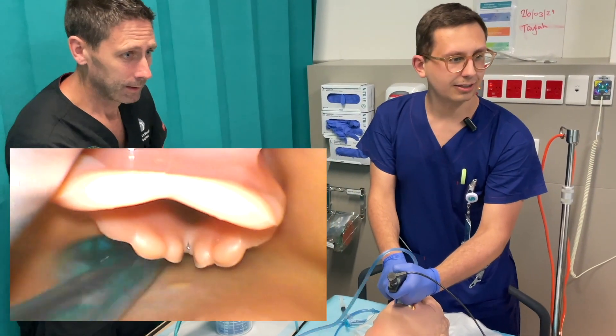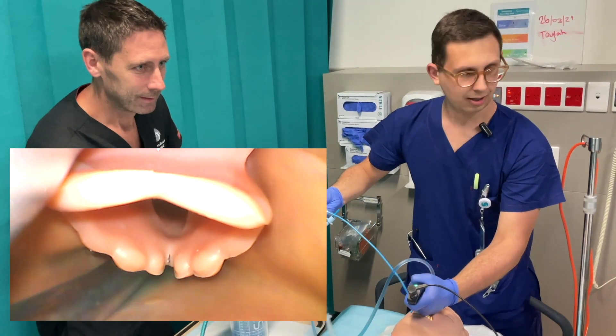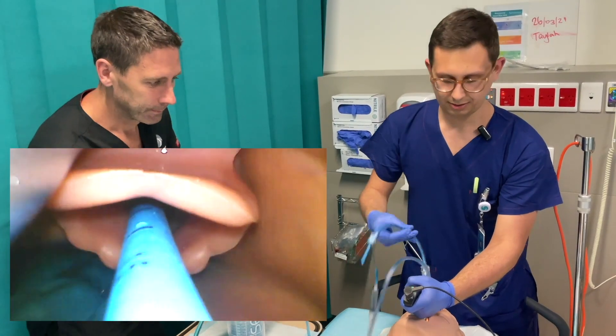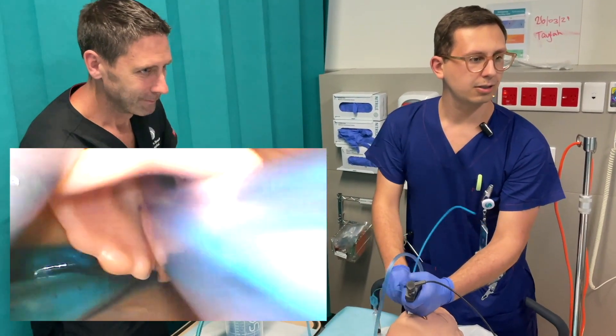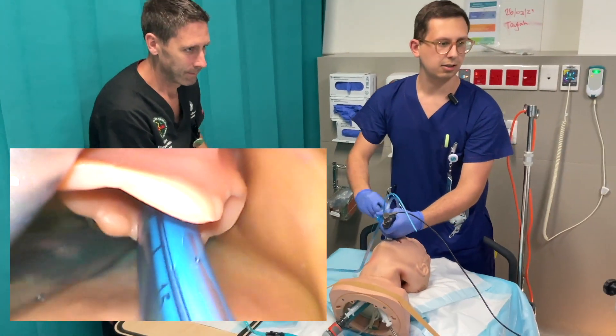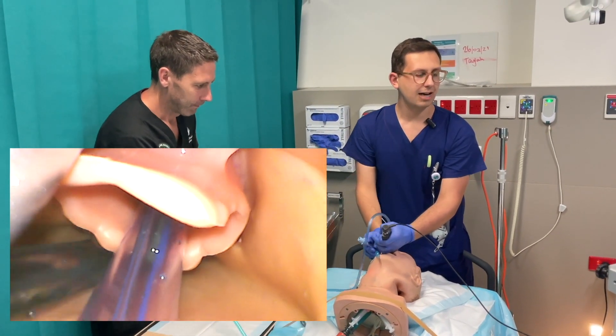Which means I'm transferring the laryngoscope to the left. I have a good view. I pop in the bougie. Pop in the tube. Inflating it. Taking out the bougie. And now our airway is secured.